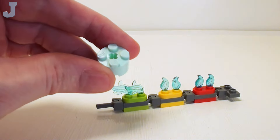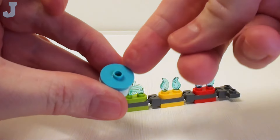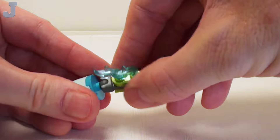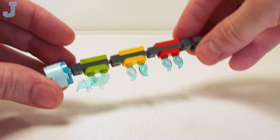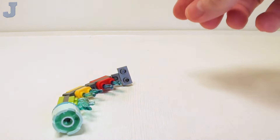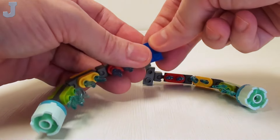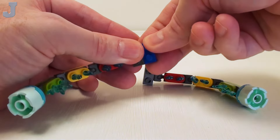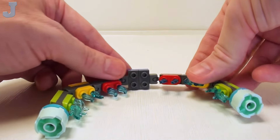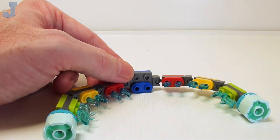Next take a 2 by 2 round brick. I'm going to place a 2 by 2 round plate with one stud right on top, then place the 3.2 shaft right inside — it makes a nice anchor point. I want to make two of these. Then I'm going to join them together with a 2 by 2 plate on top. Right in this area we're going to lock this joint together further with a set of 1 by 2 rounded plates.